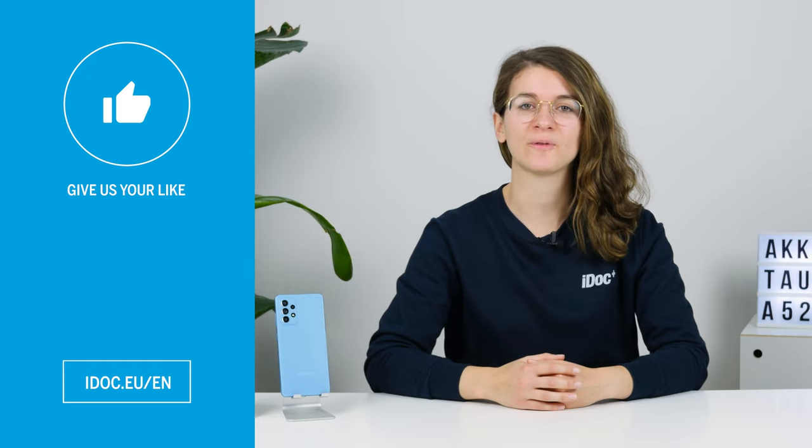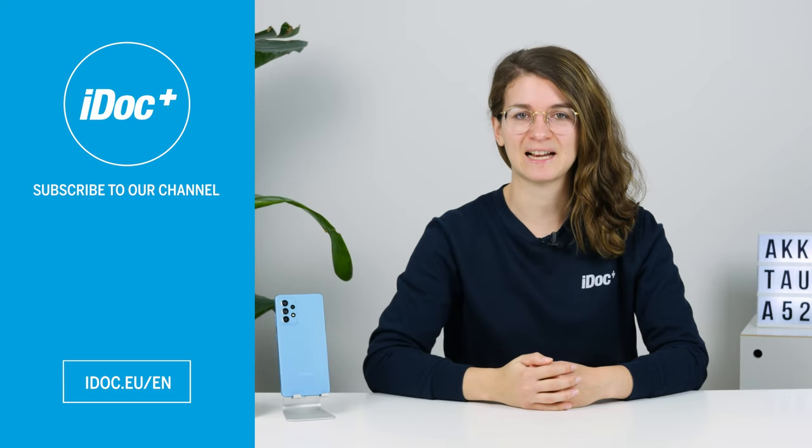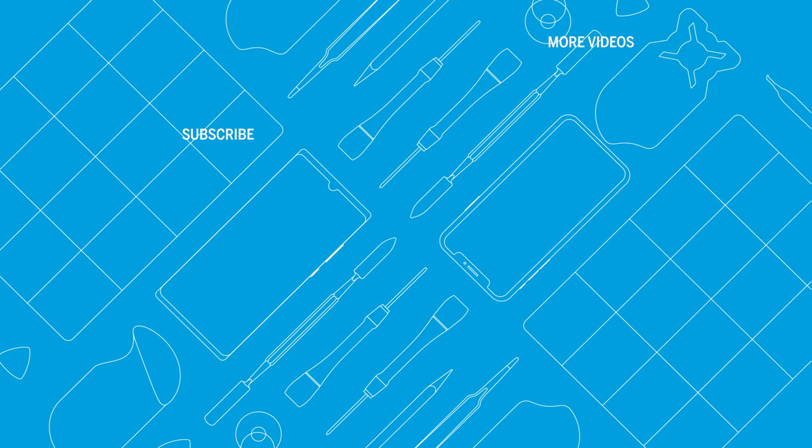If this tutorial helped you, give us a thumbs up and subscribe to our channel. See you next time! You can find high quality tools, spare parts and accessories for your smartphone repair in our store. iDoc — everything for your smartphone. Click here for more helpful videos.